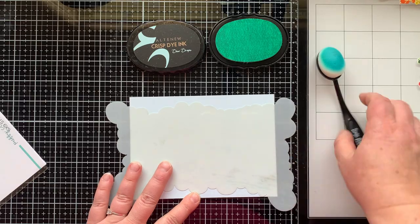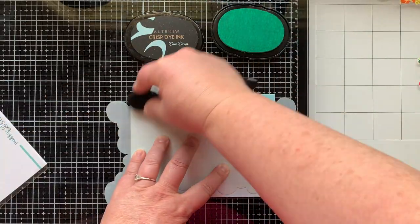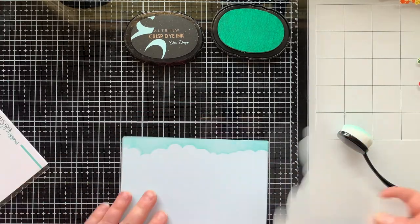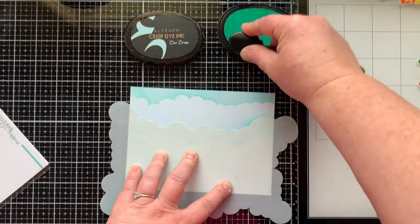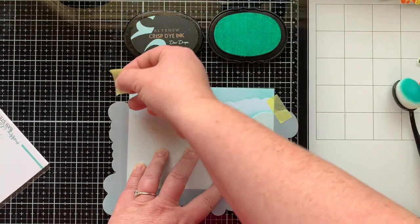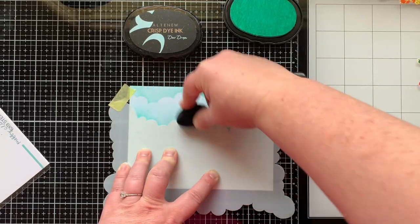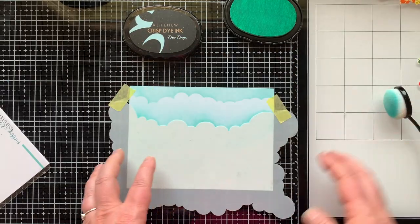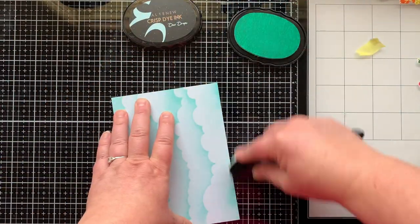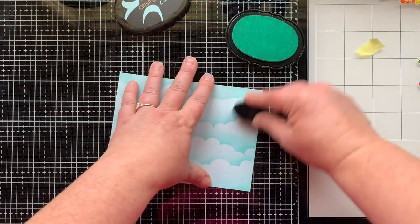Now we're going to work on the background. I have a very light blue piece of cardstock cut to four and three-fourths by six and three-fourths inches. I'm using my Puffy Cloud six-by-nine stencil and some Dew Drop ink to create this background — this stencil works great for all sizes of cards, even slimline. I can repeat the same cloud pattern just by flipping the stencil over, so I did four or five rows by rotating and flipping it, getting a gorgeous subtle cloudy background. I also dusted the color along the very bottom and down both sides of the card to soften those edges.